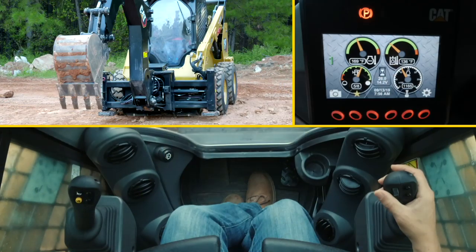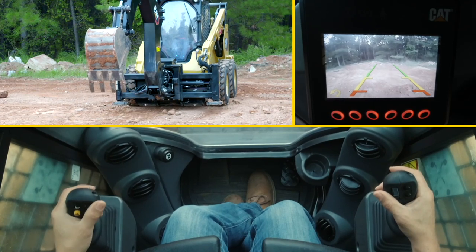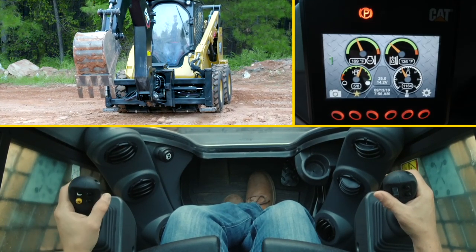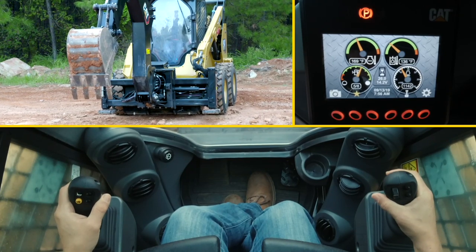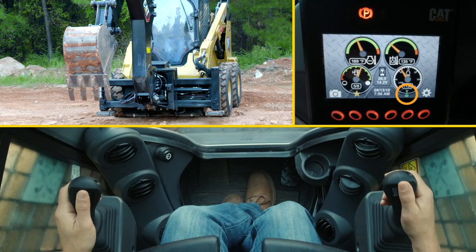Press the park brake and now you're able to drive backwards to reposition, then stop. Press the park brake again, press the right trigger, and now you're back in your backhoe pattern, ready to continue your trench.